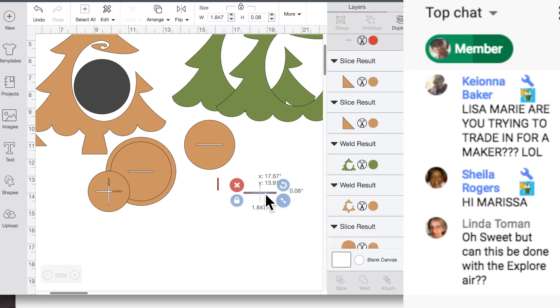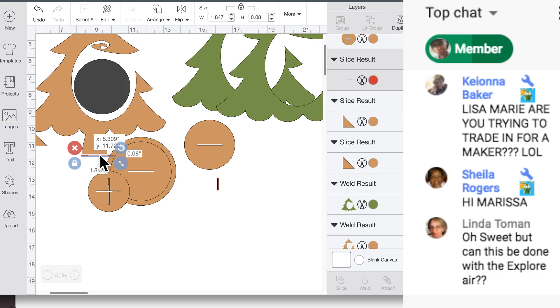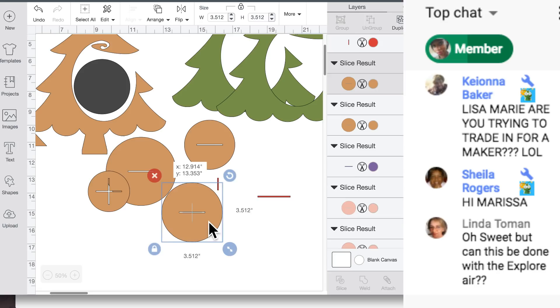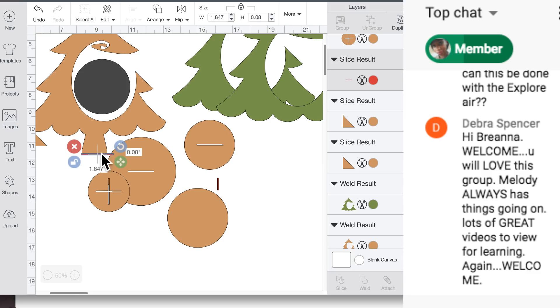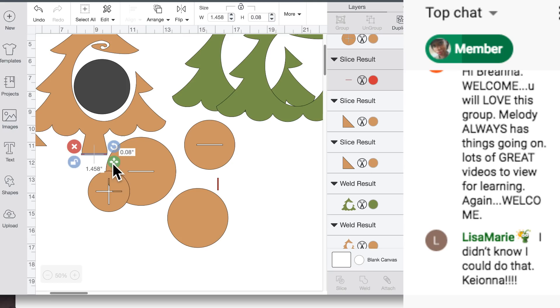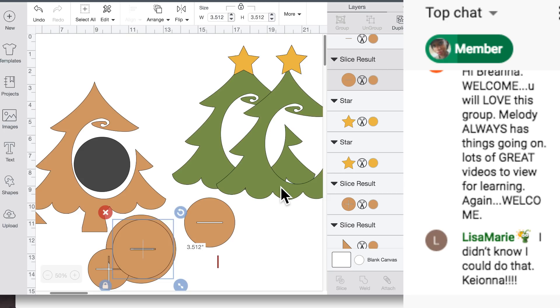We can't change the size of this or the tree will not fit in there. You have to unlock and keep the length but change the size so it matches the tree. What you do is use Contour to take that out, then place it back. We're going to keep that, move it so it fits, grab it, align it, center it, and slice it — that's how we get that.